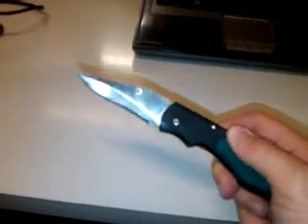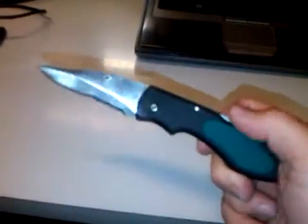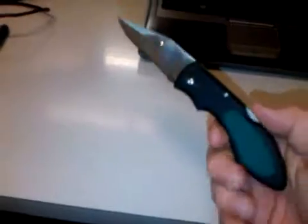I would show you the sheath that came with it, but it's pretty junky. It's made of so-called nylon — probably some imitation nylon. The Velcro is horrible on it. The sheath is garbage, and it's probably made in China also.